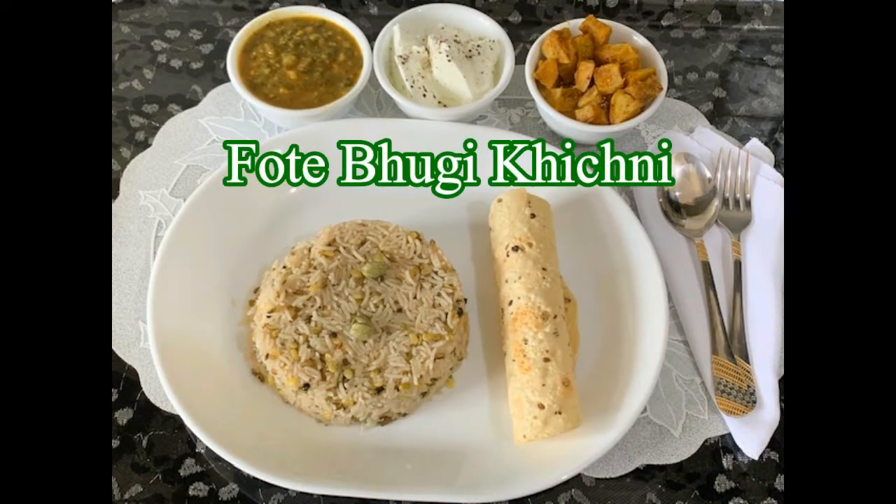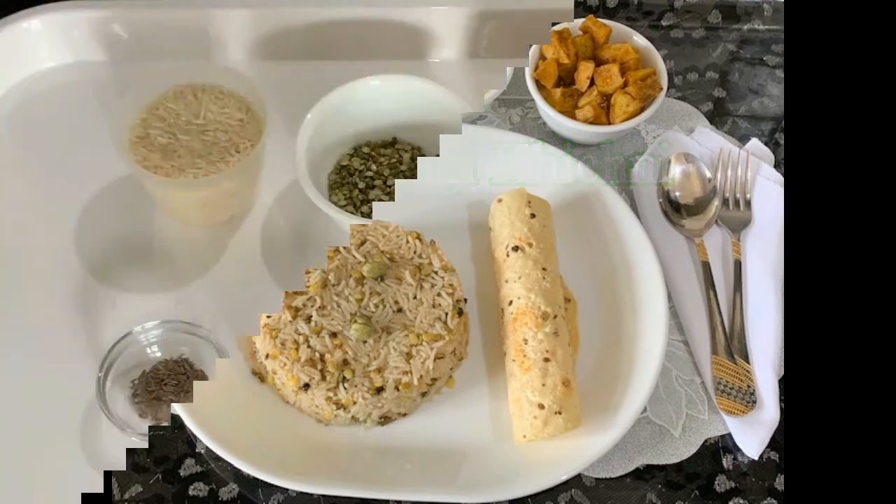Hello friends, today's recipe is a simple one from the Sindhi cuisine — it's a comfort meal: forte bhugi khichni, which means cardamom-flavored khichni. Unlike other khichdis, this doesn't have vegetables or any spices in it. It is just plain rice and split green moong dal, and it can be made either with cardamoms or without. You can enjoy it with curd, papad, or any side dish. The second version is a soft one like porridge, which we generally make when someone is unwell or wants a light meal.